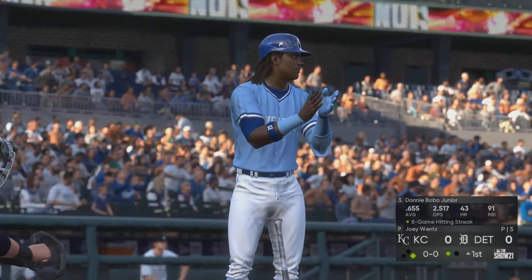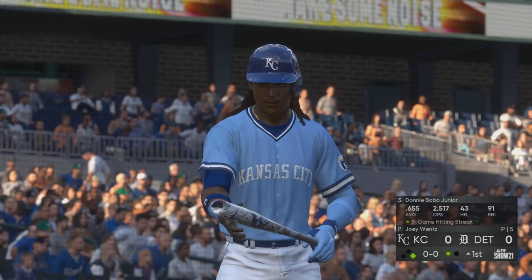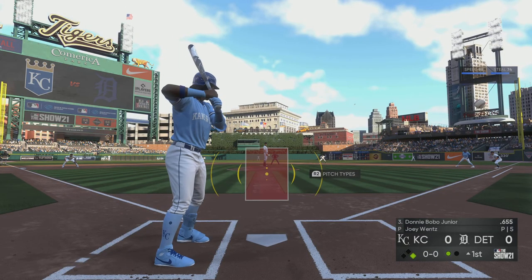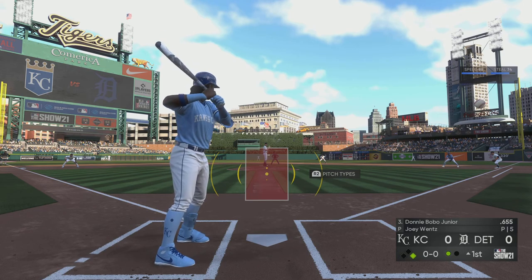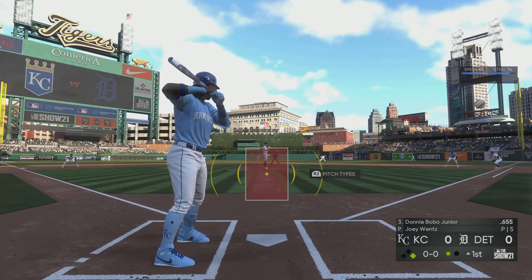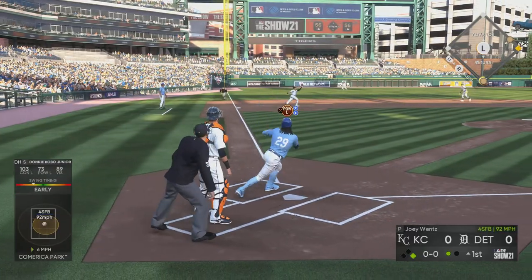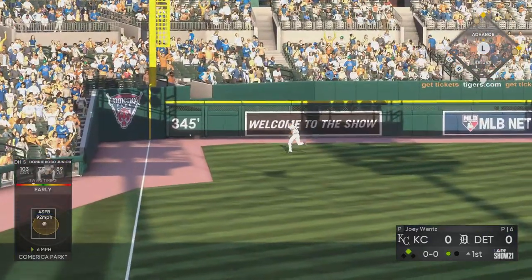Next to the plate for the Royals, Donnie Junior. The switch hitter will bat right-handed here. This guy loves hitting right-handed against left-handed pitching, hitting over .350 on the year against lefties. Line drive, base hit down the line.